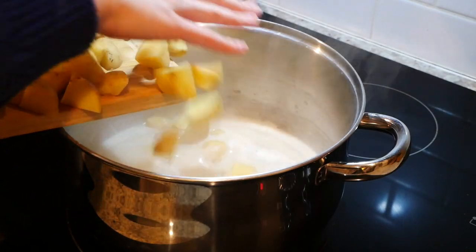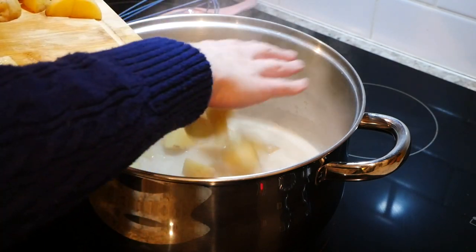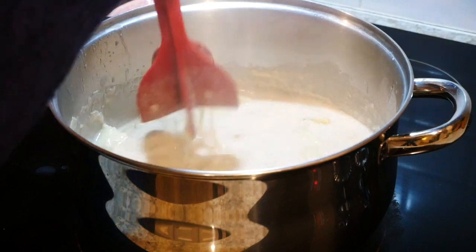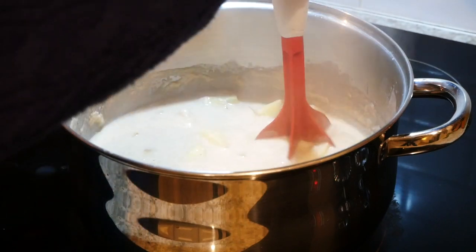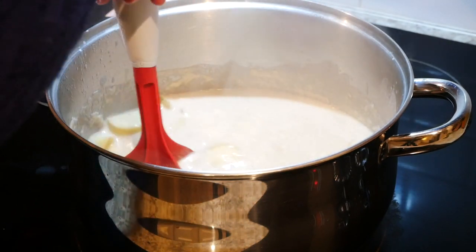Now that we've brought this up to a simmer, go ahead and add the potatoes. Cook them until they are mushy, because we're actually going to mash some of these potatoes up — that will create more thickness in this soup since we're not using anything full fat.